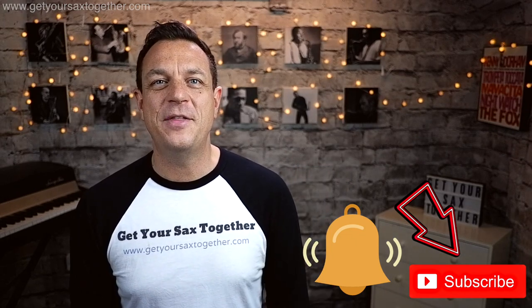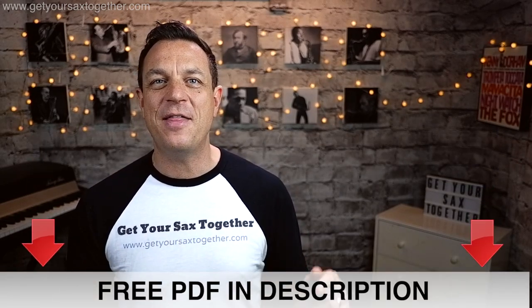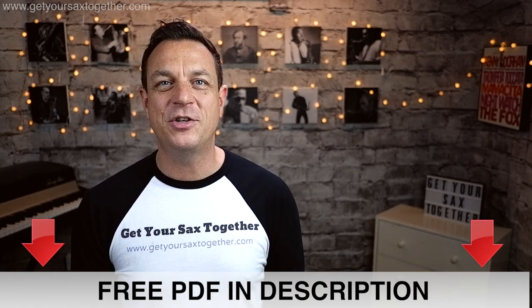If you enjoy the content of the channel please do subscribe, click the bell to be notified when I upload new videos, give me a thumbs up, make sure you get a comment down there. There's some cool stuff on my Instagram so go check that out. Also I'm going to put together a little PDF of just the main points from this video — you can get that by following the link down in the description.